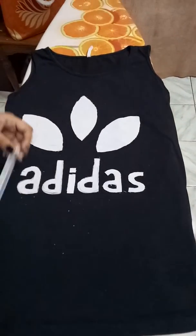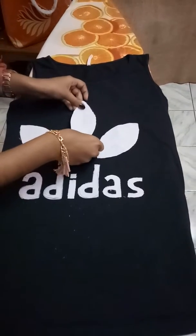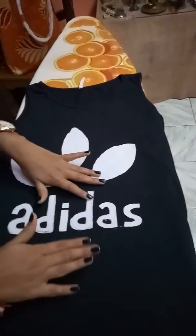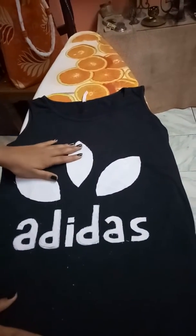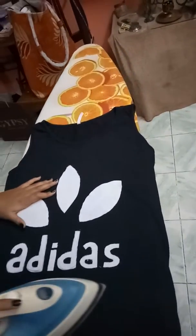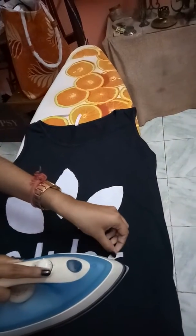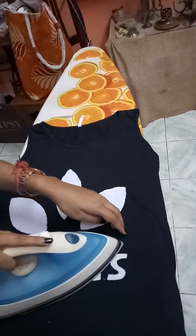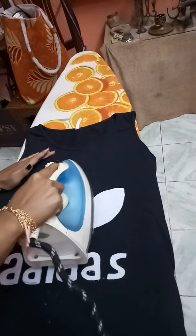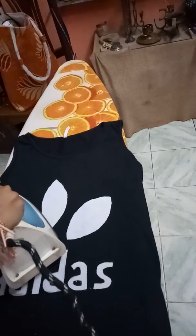After applying the hot glue, we just need to press the t-shirt. If your cloth is a little bit clumsy then press it; if it is fine then no need. You may iron it a little — it is better to iron because it makes the stickiness of the hot glue better.